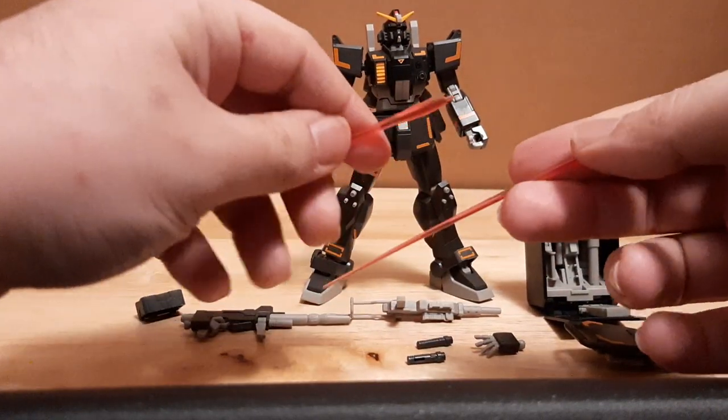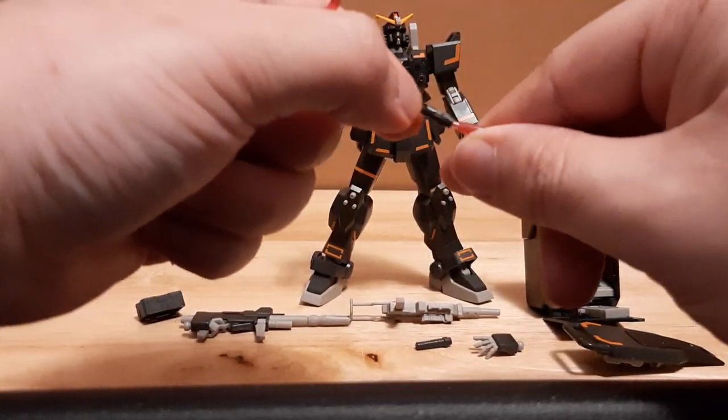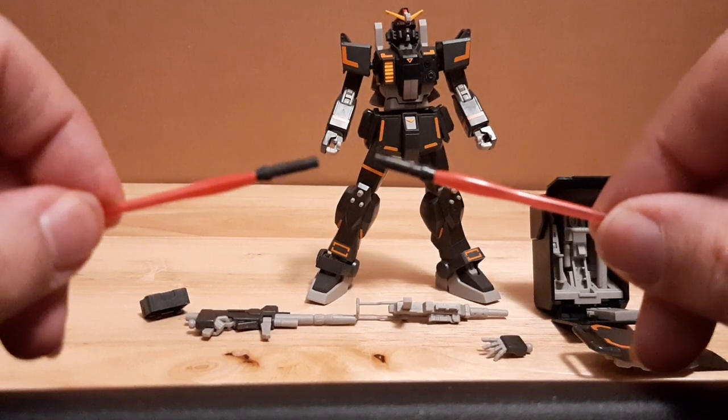Then we have two beam saber blades right there with the hilts over here. Let me just actually attach these onto the blades so you guys can see them and so we don't lose them.